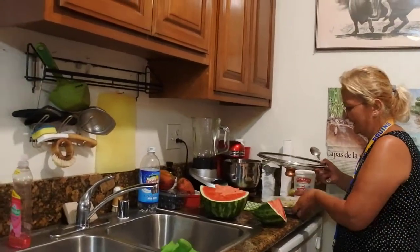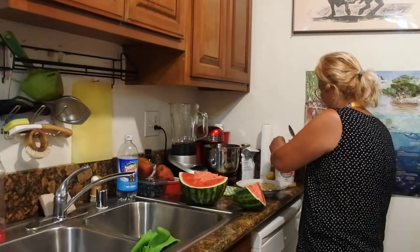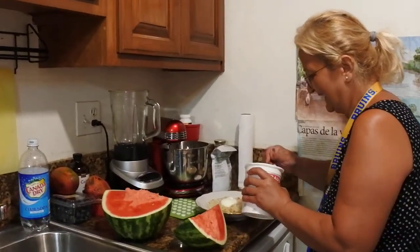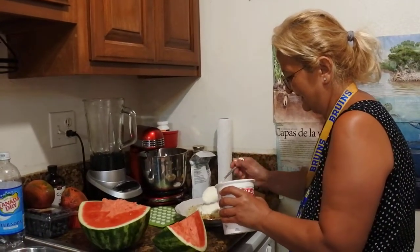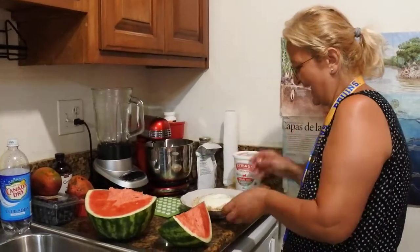Now yogurt. Thank you, Mama. Yogurt. Bravo, Mama. Enjoy your meal. Enjoy your meal.